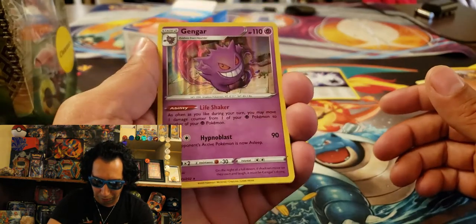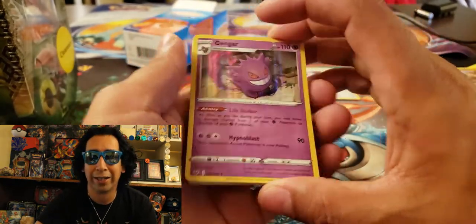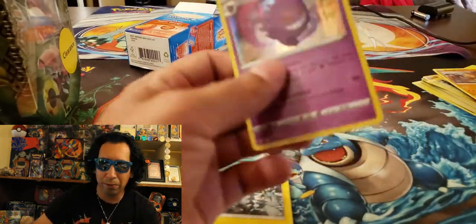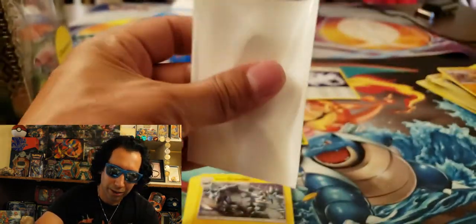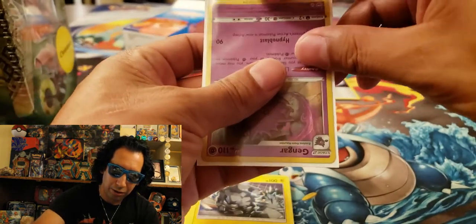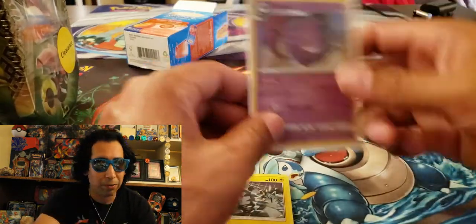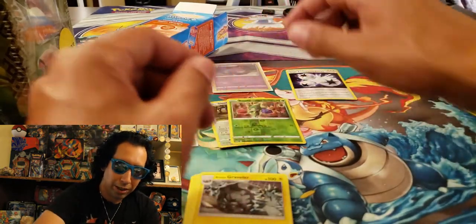Nice — from Sword and Shield. I like that. I always like Gengar, I like my Ghost Pokémon. So we're going to sleeve this guy up too. I'm looking at buying a Gengar promo box off of Amazon — we'll see if that happens.